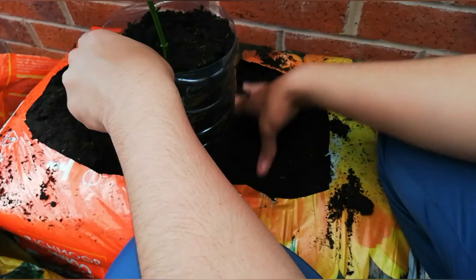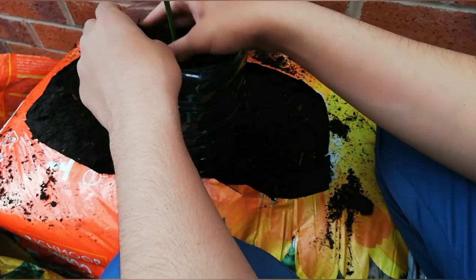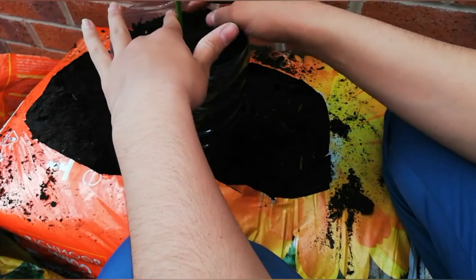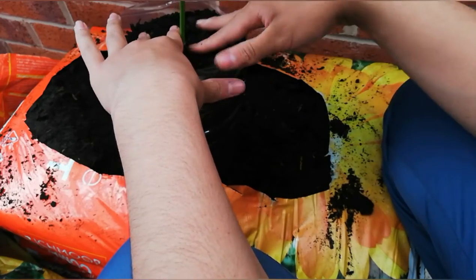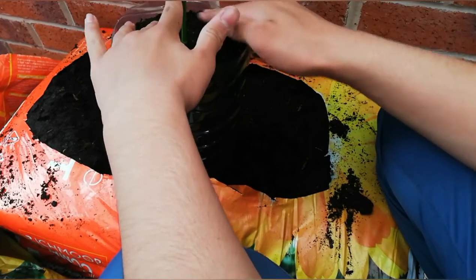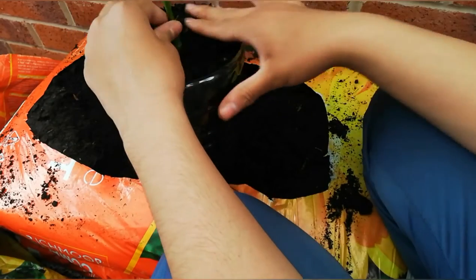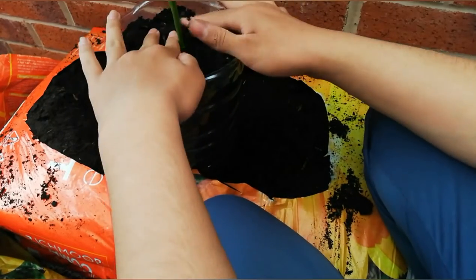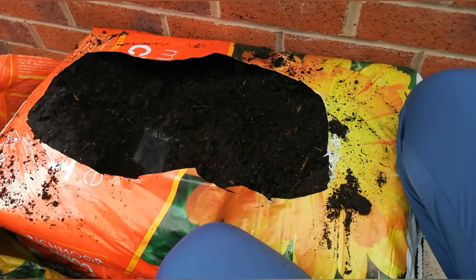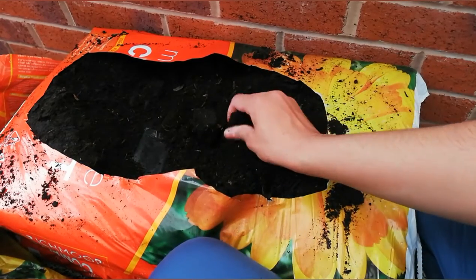I don't think staking is essential because there's no wind inside the greenhouse, but if the fruit or the bell pepper gets heavy then I may add a staking system. For now I'm going to plant it without any stake and then water it really well afterwards. So that's one plant — I'll plant the other ones now and put the camera on speed.